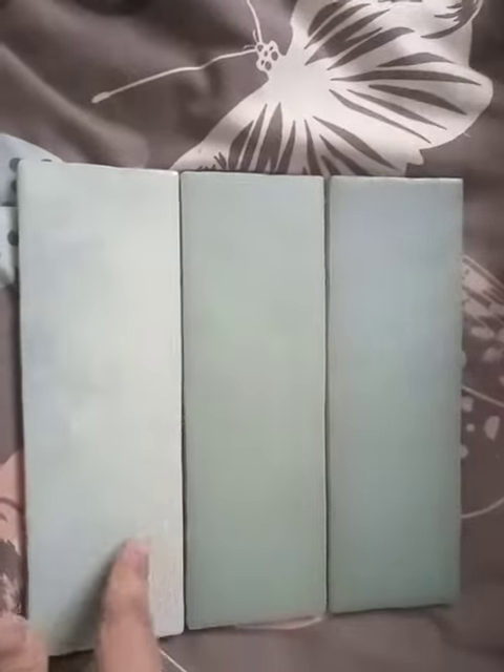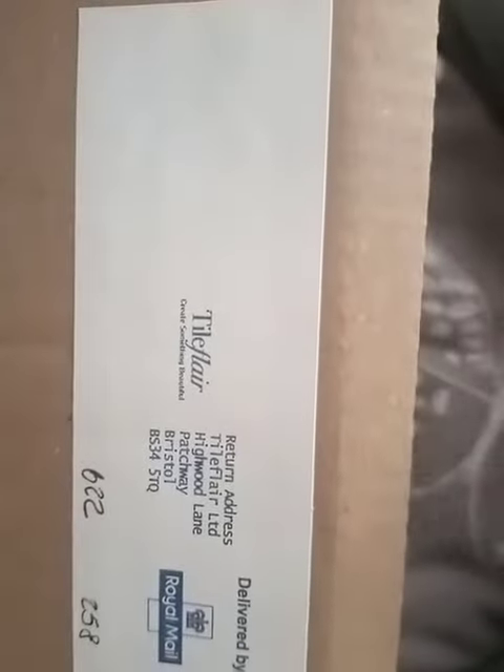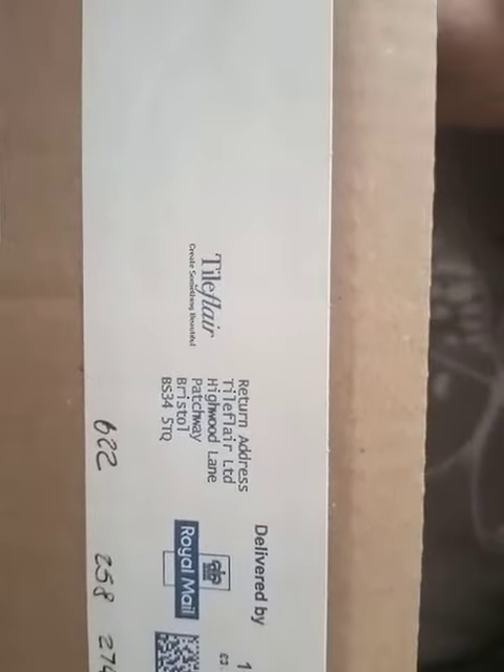These tiles are really nice. It is delivered by Tile Fair and it creates something beautiful. Thank you so much for sending me these samples, Tile Player. Bye bye!